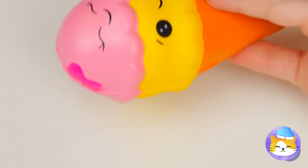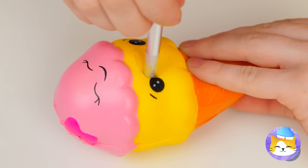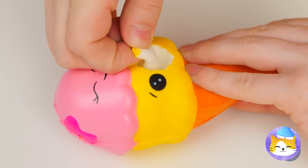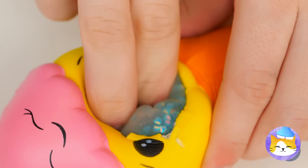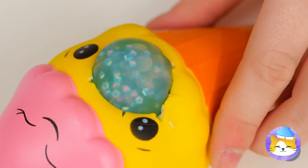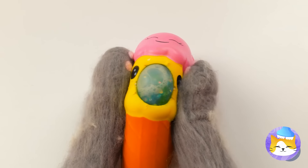Ice cream — it's got a nice smile, but let's give it a bigger mouth. It's nice and hollow, so let's squeeze our squishy ball inside. When it's ready, give it a good squeeze.